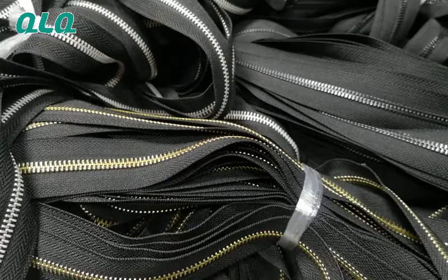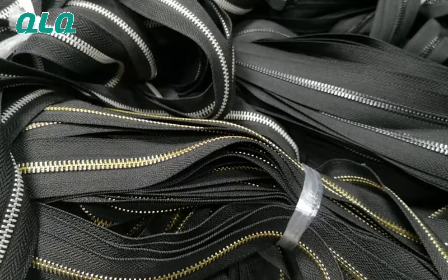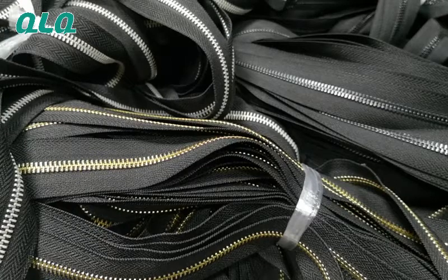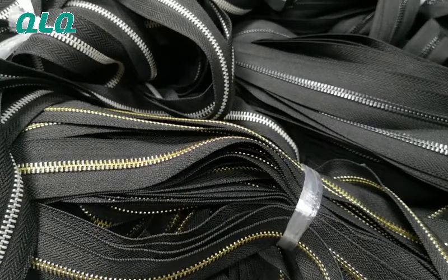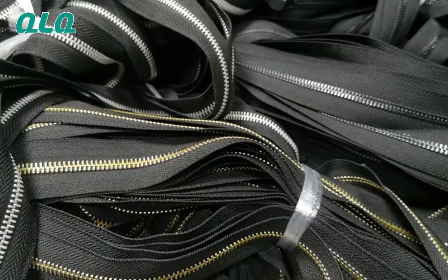Hi dear friends, how are you today? In this video, maybe you are thinking these zippers are brass metal long chain zippers, but I'd like to tell you they are not made of brass — they are made by aluminum strip.